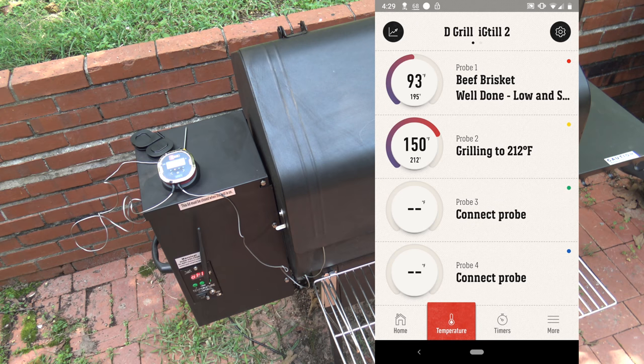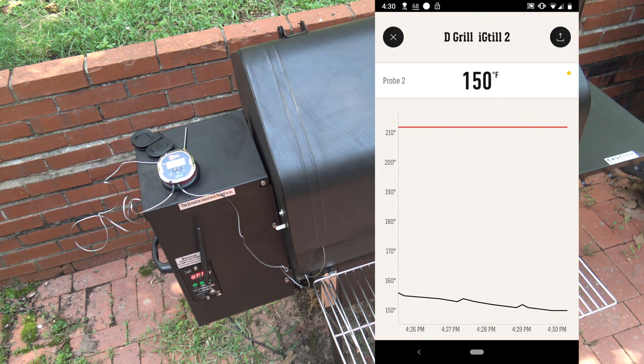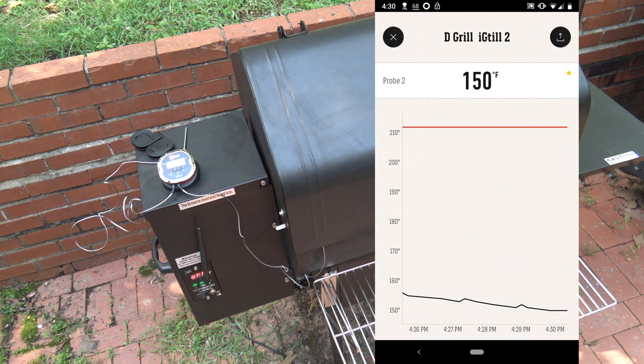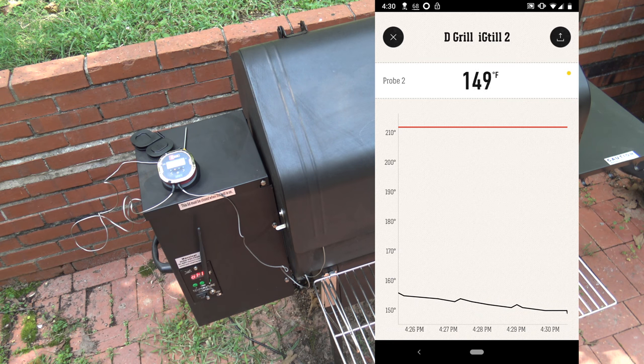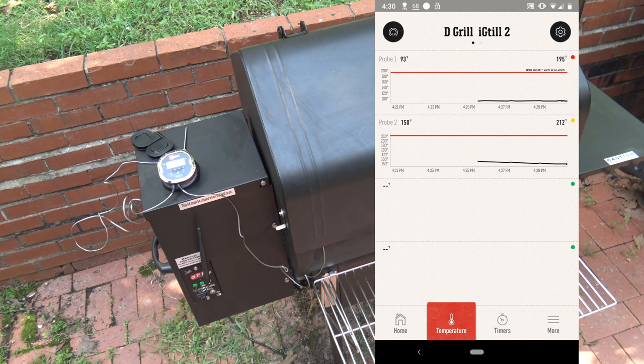If I click on the chart icon in the upper left corner, it shows a chart with a graph for all my probes. I can see the grill is off so the temperature is going down — probe 2's graph is going down, and clicking on it shows the details with the temp decreasing. If I click on that graph and then the icon in the upper right corner, I can share or save that graph. That's all some pretty cool stuff.